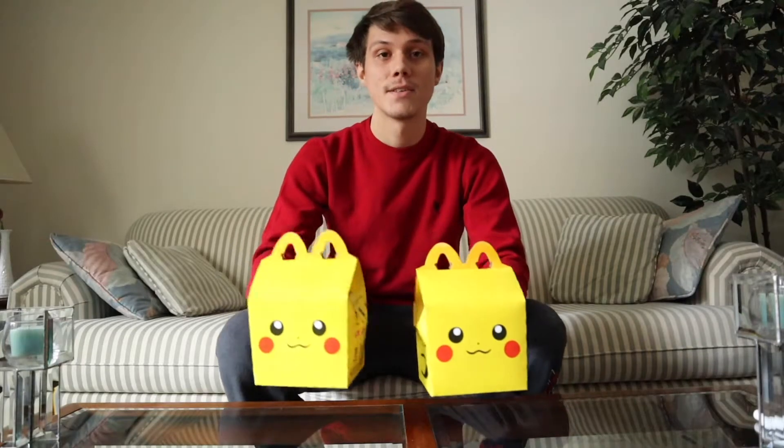Pokemon cards are the current toy at McDonald's right now, and I will open them up so you can see what's inside. These go for about $5.19 if you get the four-piece McNugget meal. Now let's get into the video.